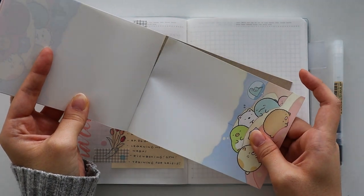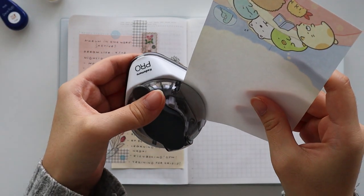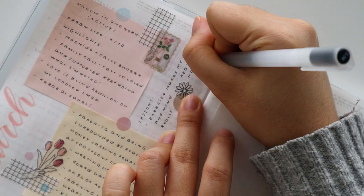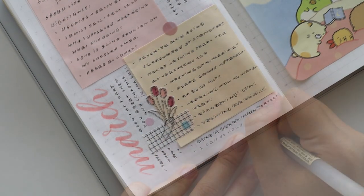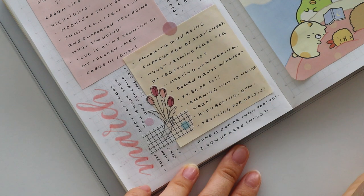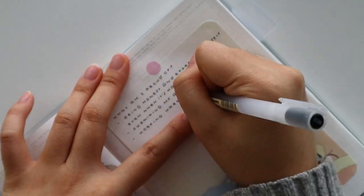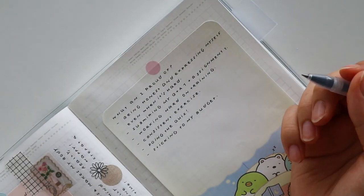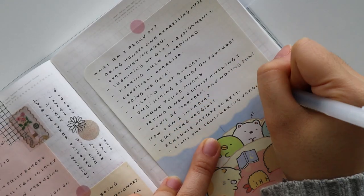What were the highlights of the month? What did I learn this month? What am I proud of? And how can I improve moving forward? When I'm reviewing the past month, I find it's very helpful to look back over my planners and my phone to remind myself of what I've done. By the time the month is over, I can barely remember what I did the first week, so this is especially helpful for me.